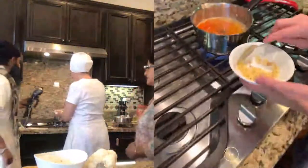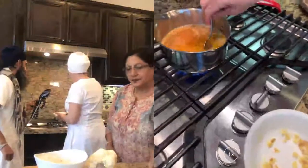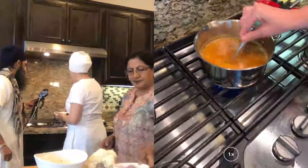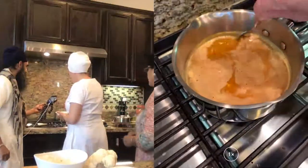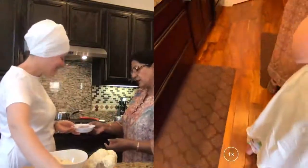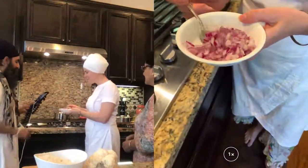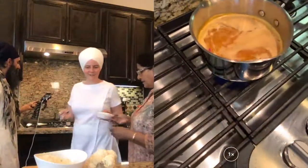We'll stir that up — by the time we're done making the roti, the dal will basically be done. This is a split mung yellow dal. It's looking pretty good already and smells delicious. You can put a little onion in too — these recipes for dal are pretty forgiving. We'll put maybe a tablespoon of red onion and let that cook for a bit.